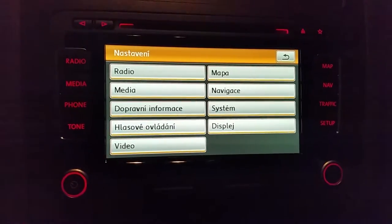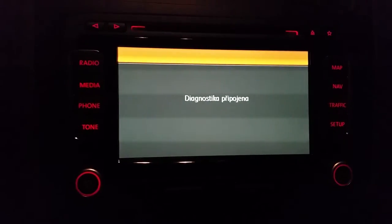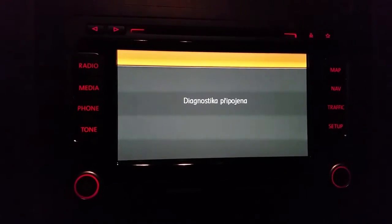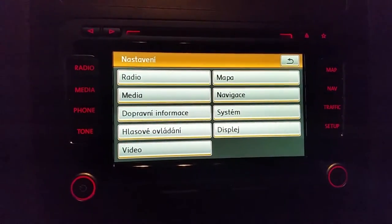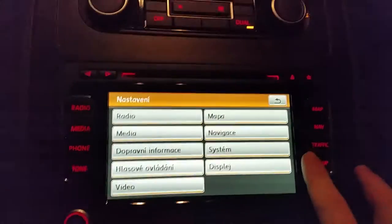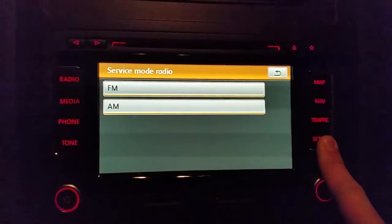First, you need to connect your diagnostic cable and allow access to your secret menu. This is shown in one of my latest videos, so press Setup and hold it still.